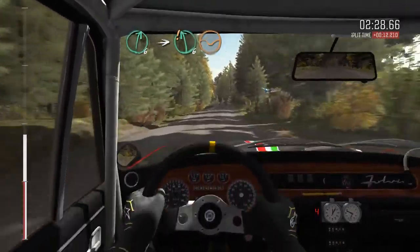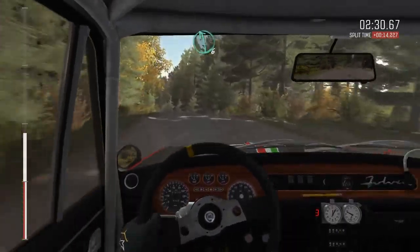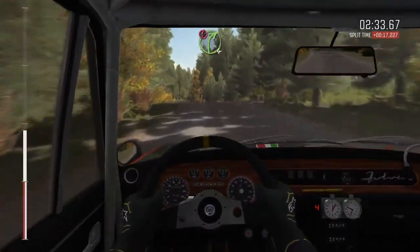Right 6, into care. Left 6, over long crest and dip. Left 6, over crest, jump, maybe.